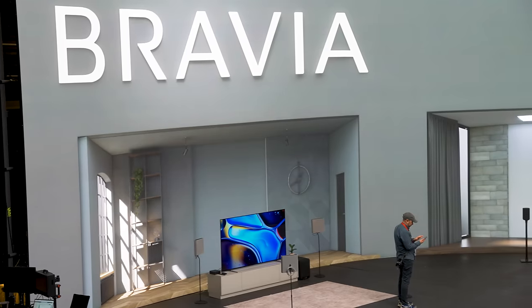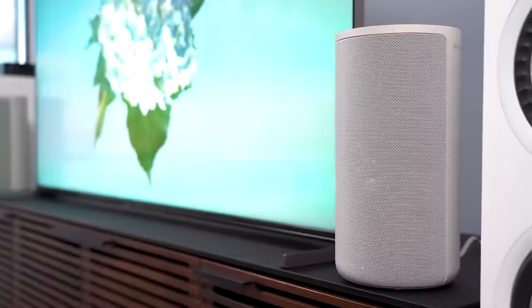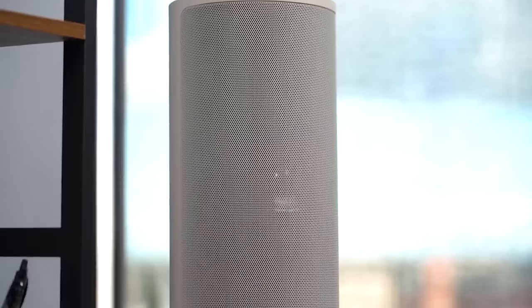Sony's most popular Dolby Atmos surround system just got a redesign. The HT-A9 now has a replacement, but will you like what you see? There's only one way to find out.